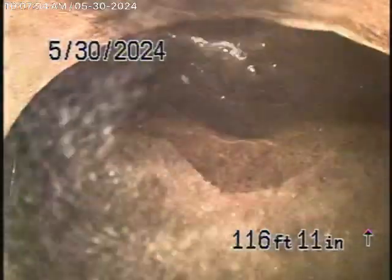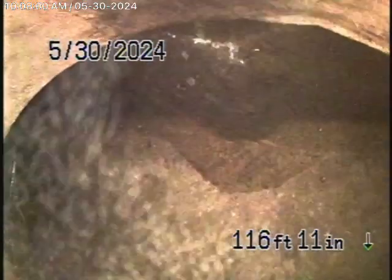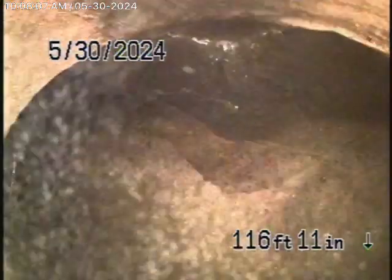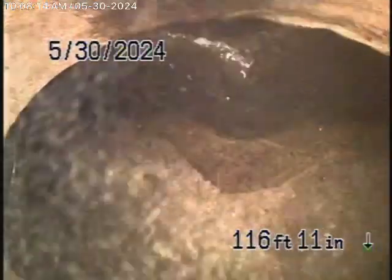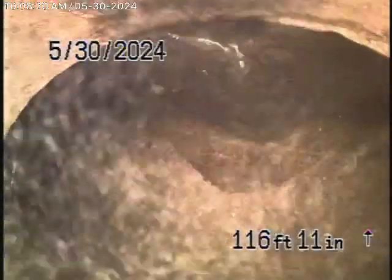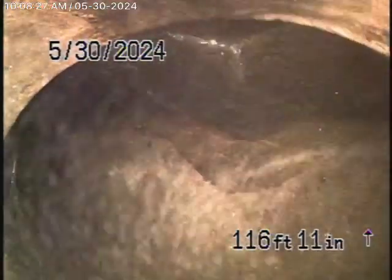Here it comes out of the clean-out. We went ahead and ran the camera from the clean-out in the front. We were able to get the camera all the way to the city connection, which is located outside 4117. The sewer line goes at a 45-degree angle all the way across the street, tying in just after the manhole outside 4117. We're 116 feet away and only about 20 feet from the property line. We've reached the city sewer.